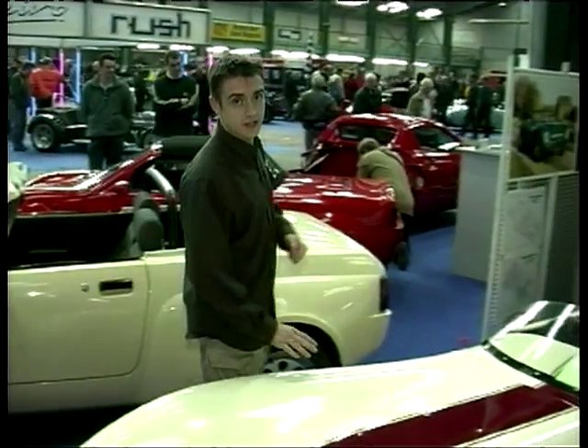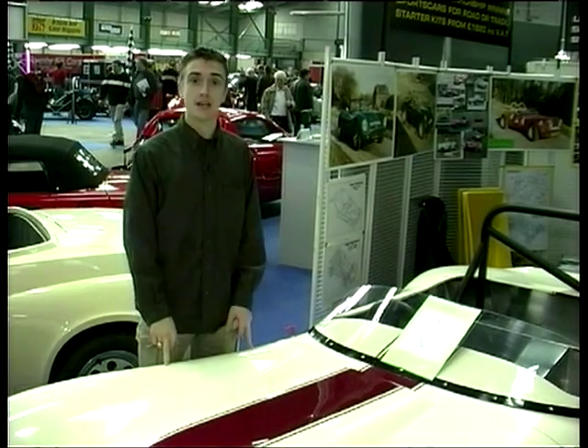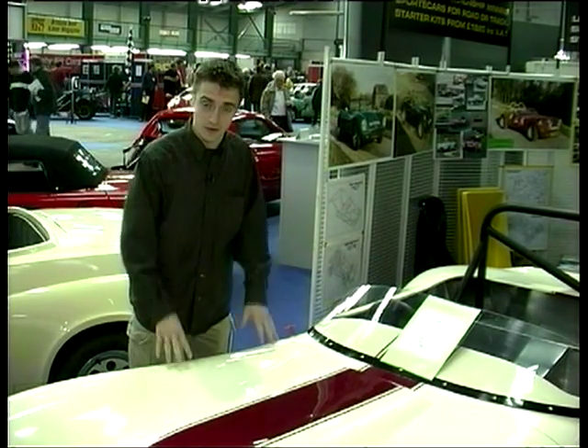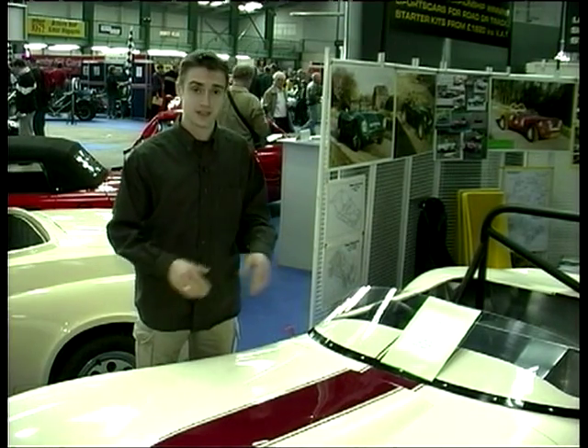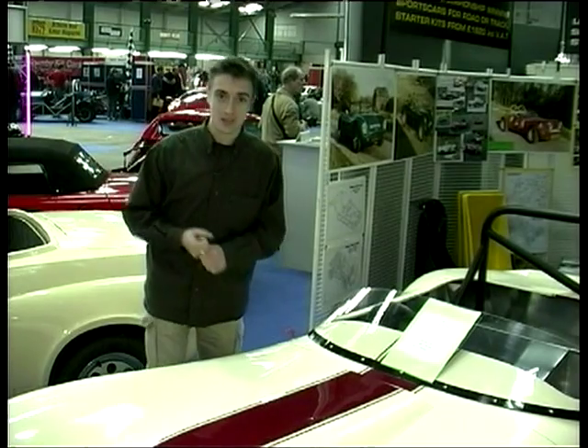This is the Fisher Fury, and it started life as a Silver, which is interesting because the Fisher company itself started life as agents for Silver and as specialist builders. Well they then took over the Fury project and they've begun some development work on what is an excellent car already - mostly cosmetic at the moment. We went down to Kent to take a proper look.